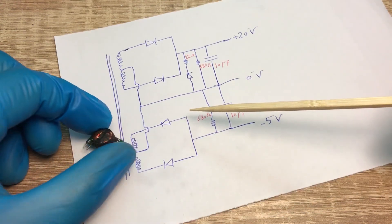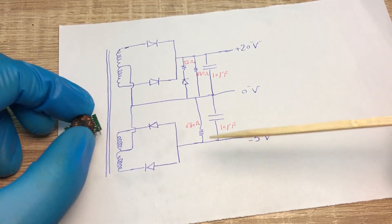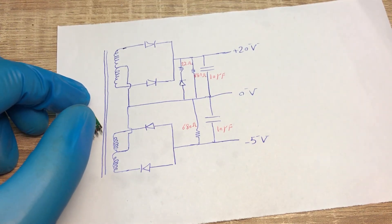This is all. Now you know exactly what is inside an isolated DC-DC converter. See you next time, bye.